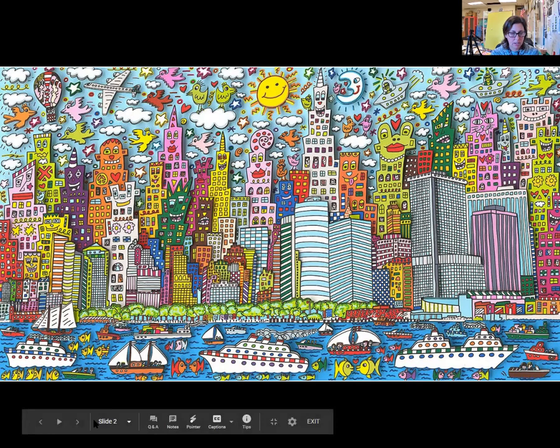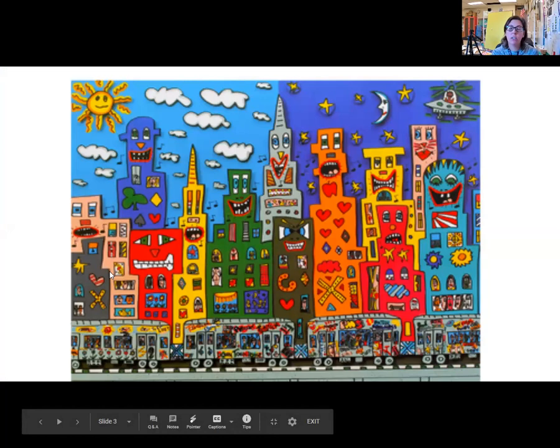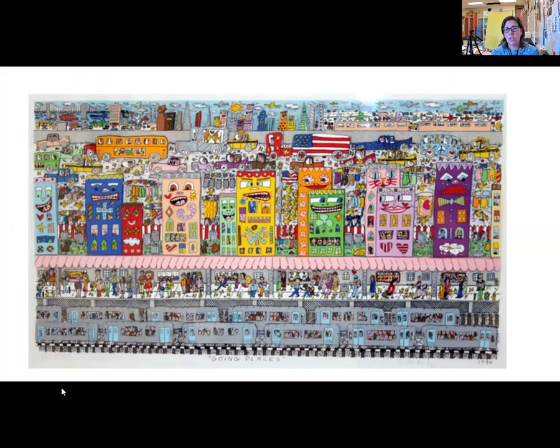Here's one that's a little bit less busy, that can show a little bit more simplified what we're going to do today. We're going to create our own James Rizzi cityscapes. The next video you're going to watch features another art teacher named Cassie Stevens, who does a fabulous job of demonstrating how to draw your James Rizzi city.